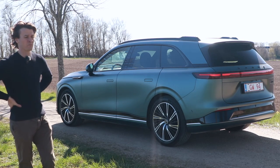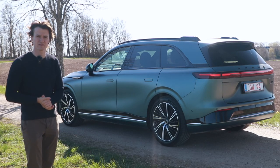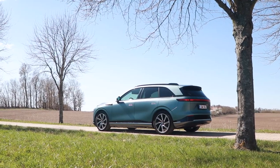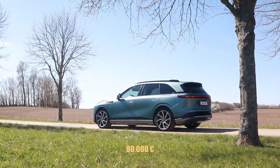There's probably one viewer from the Netherlands who also wants to know the Euro price, and that is 58,000 for the base price of the G9. And this is the top spec model, obviously, so here we are talking about 80,000 euros.